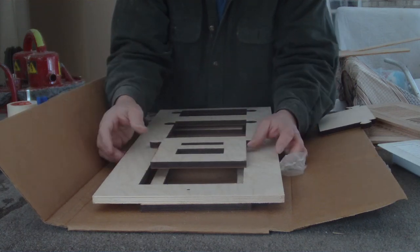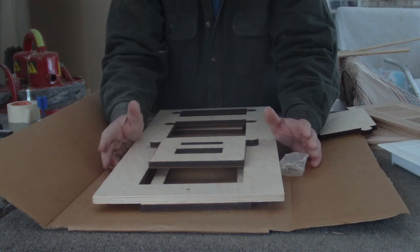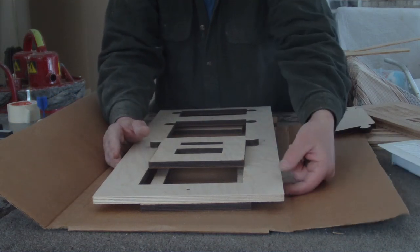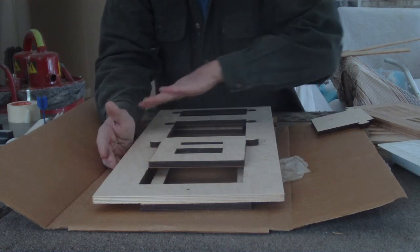That's not to say you have to buy this template. You can certainly make your own template, provided that it is nominally a half inch in thickness and just smooth on the top.